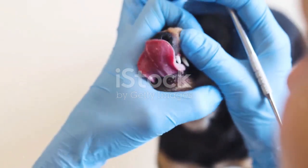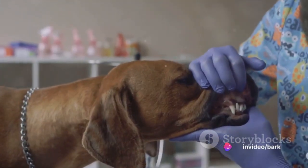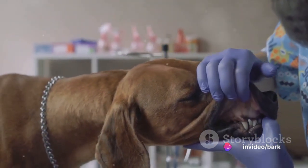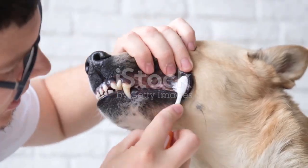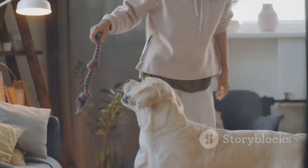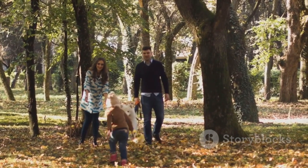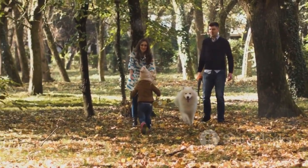To sum up, maintaining your dog's dental health is as important as caring for their overall well-being. Regular brushing, providing healthy chews, dental treats, homemade food, and regular vet checkups can significantly improve your dog's oral health. Remember, a healthy mouth leads to a happy dog. And a happy dog makes for an even happier pet parent. So let's make oral health a priority for our beloved four-legged friends. Together, we can ensure they lead a long, healthy, and happy life full of tail wags and wet-nosed kisses.